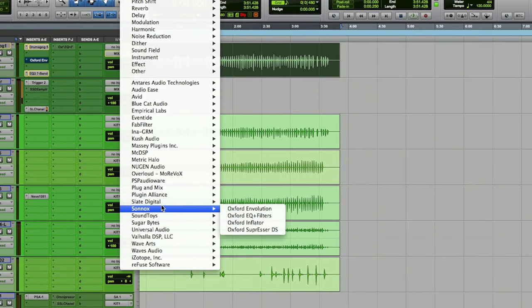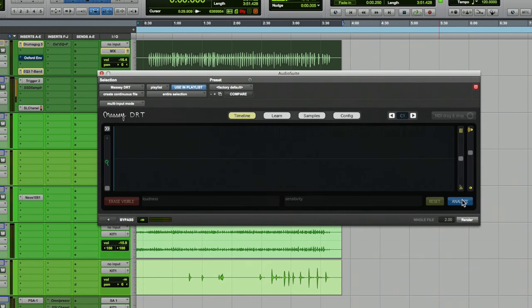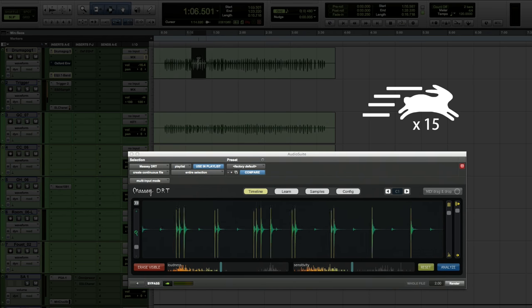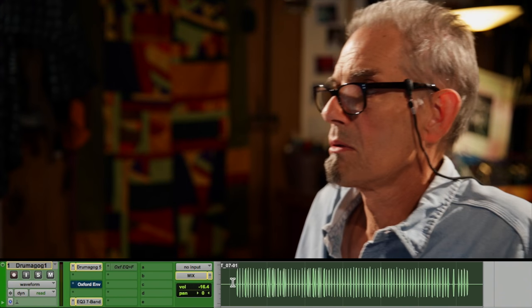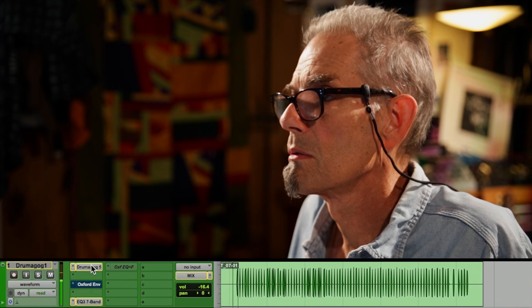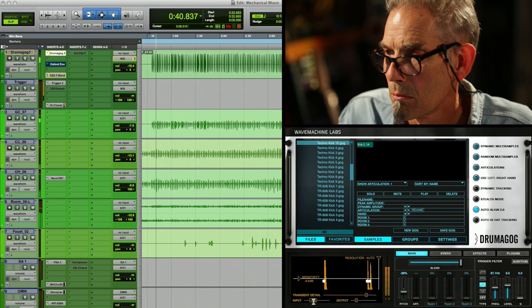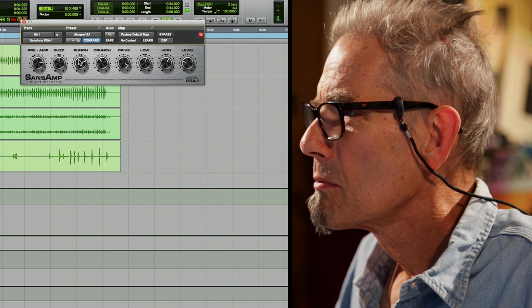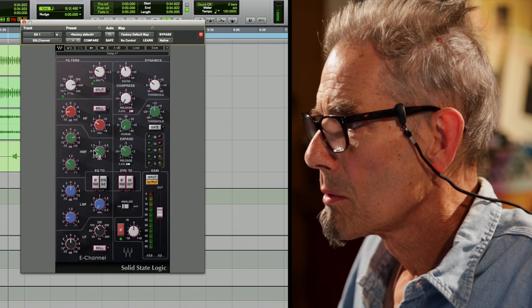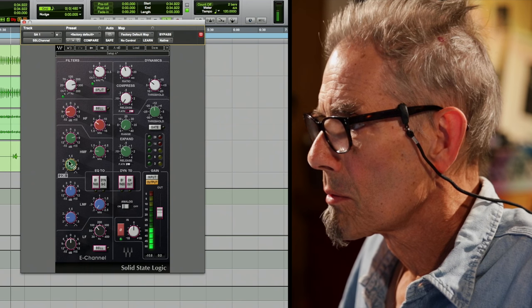I'm going to go ahead and build a trigger track for this because it's not really following it very well. I don't want that varying too much — I want to keep it all kind of the same. And hopefully job done. I'm going to see if I can punch that out a little bit with an expander.